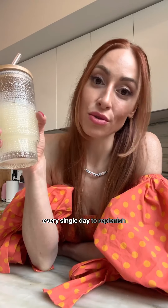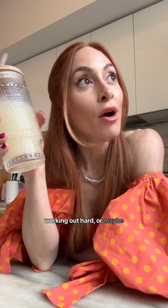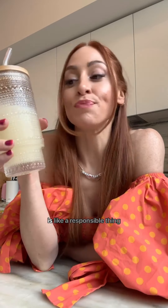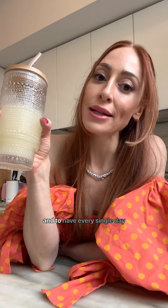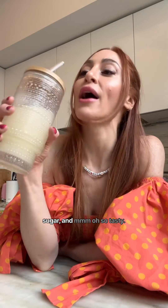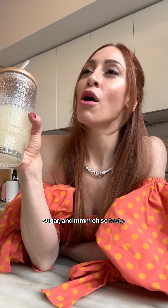Having an electrolyte beverage on standby, or even every single day, to replenish what you lose working hard, working out hard, or maybe just playing hard this summer — it's like a responsible thing to do, to have in your fridge every single day, especially one that is no artificial sweeteners, low in sugar. And mmm, oh, so tasty.